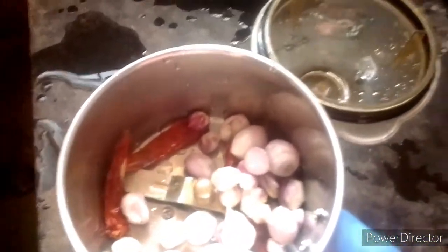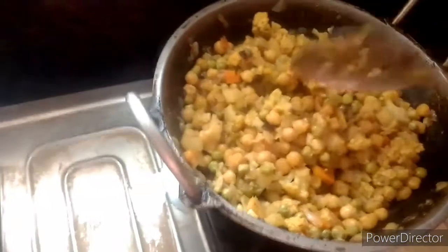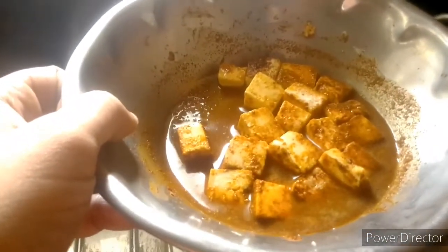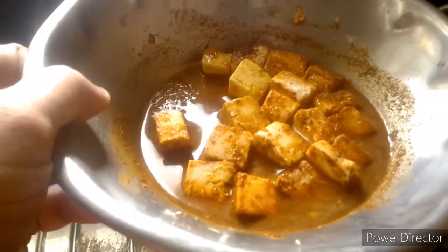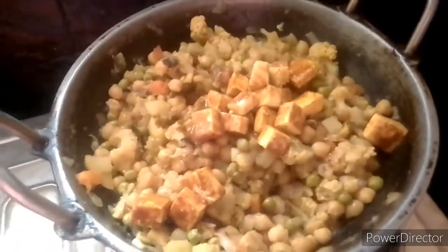We put a fine paste in the gravy. We put all the vegetables in the gravy. We put everything in the oven. I am going to make it a little bit and mix it up.